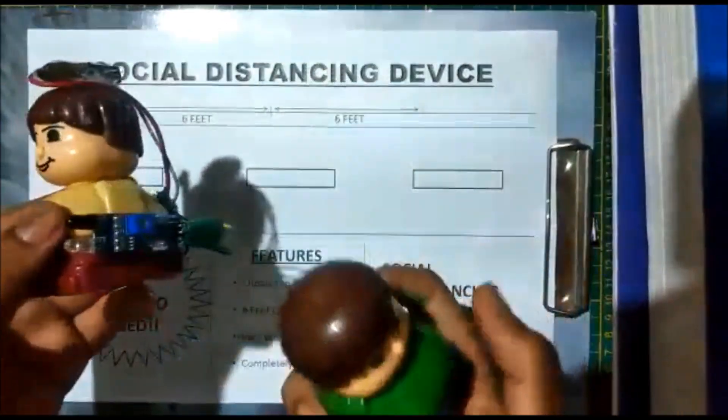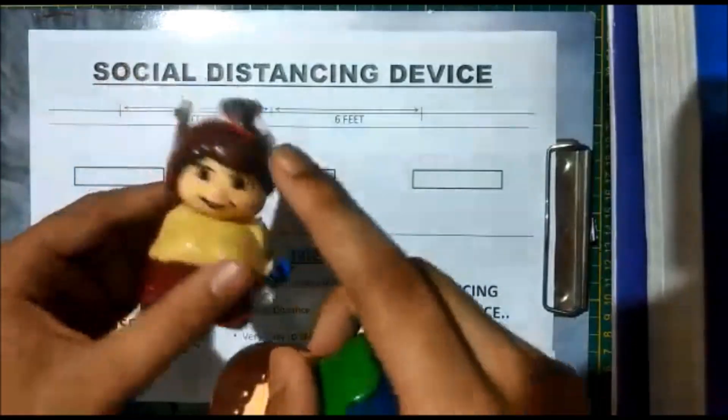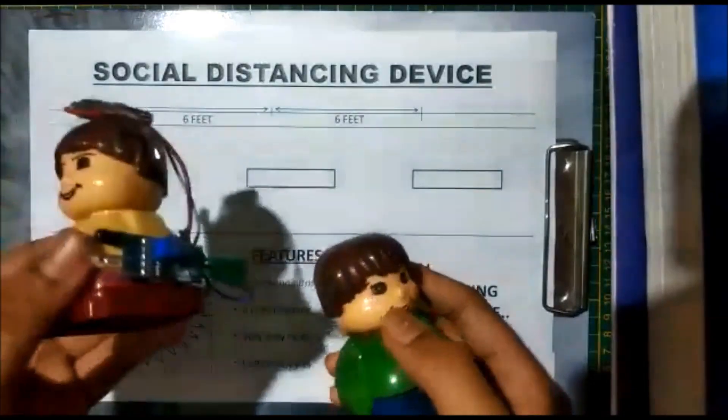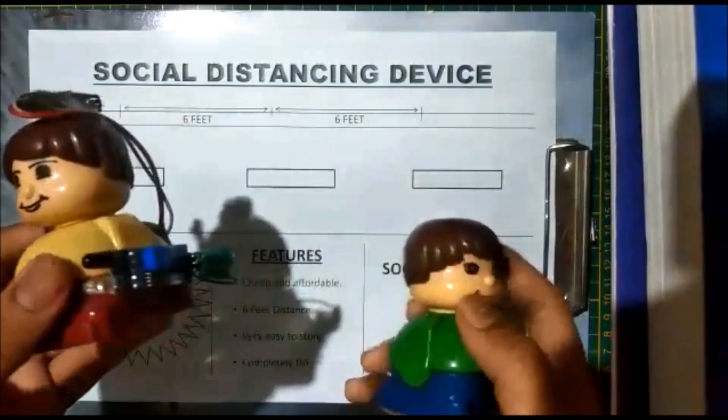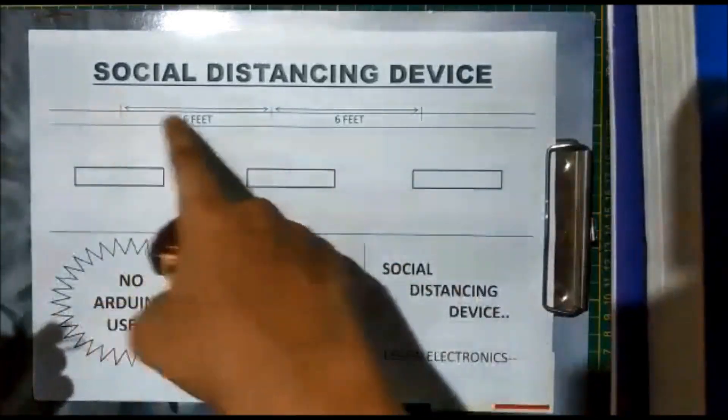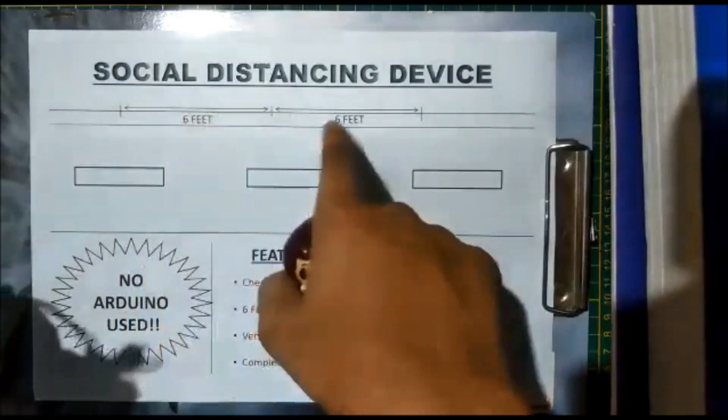I have used the same circuit in my last video — the smart trash level sensing dustbin — and you can check the link in the description. I have made a road and a scale representing a distance of six feet.